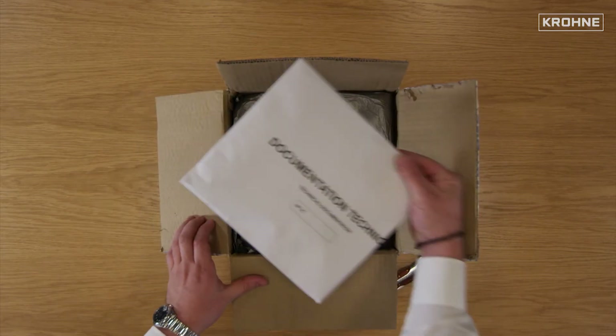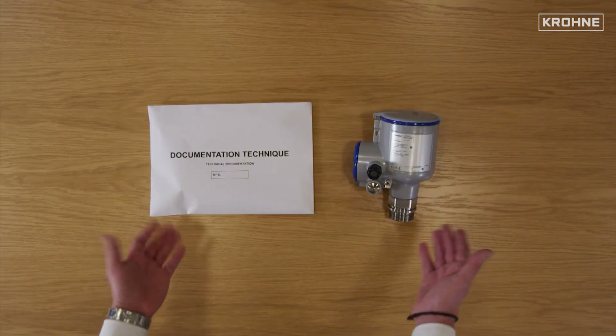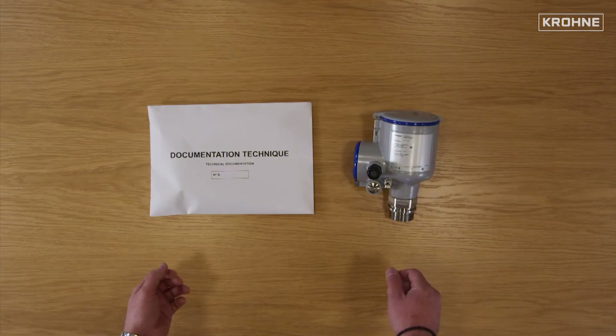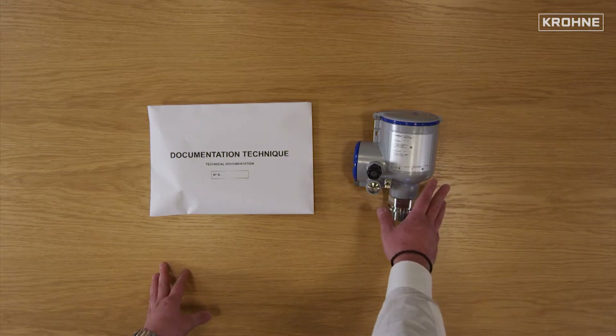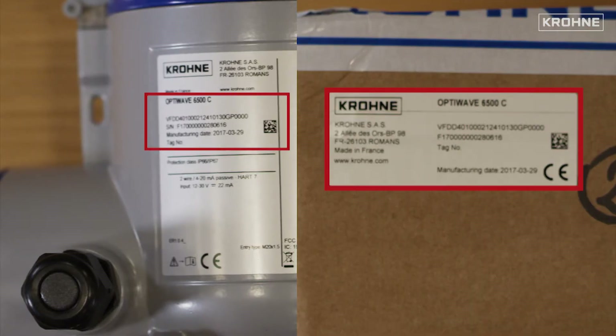Let's proceed to the opening of the box. Every box contains one envelope and one instrument. On the instrument, you can find a nameplate, which reports the same information as the sticker on the box.